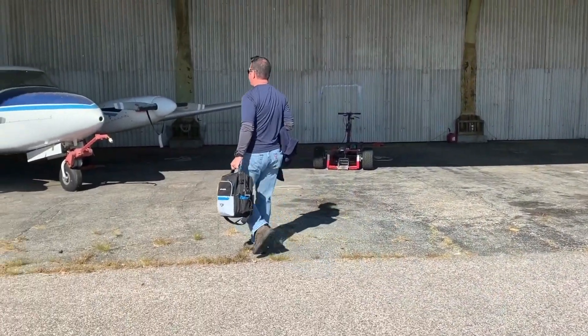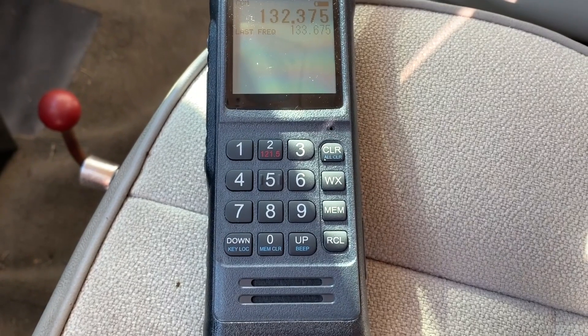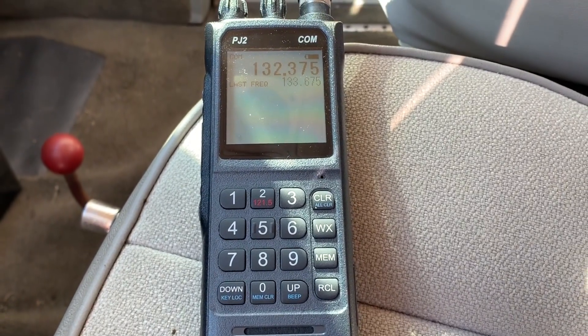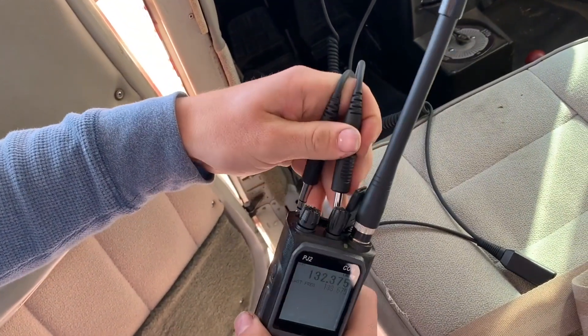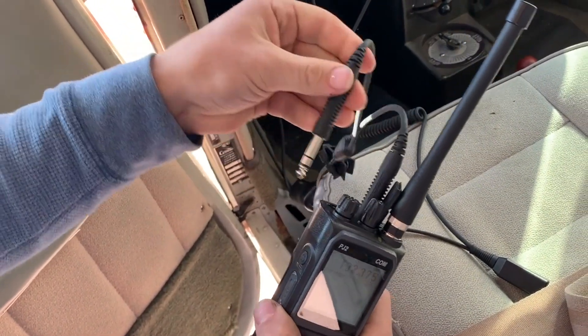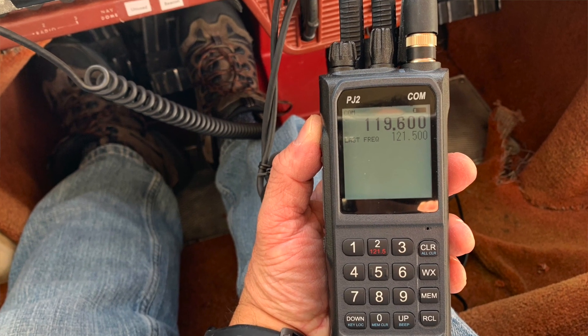Sporty's thinks that there's a real need for another radio in the market and it's introduced the PJ2. The PJ2 has got some features we've never seen in a portable transceiver before — smart features including direct plug-in for your headset so you don't have to use an adapter. I've been using the radio for a couple of months. Here's a look.